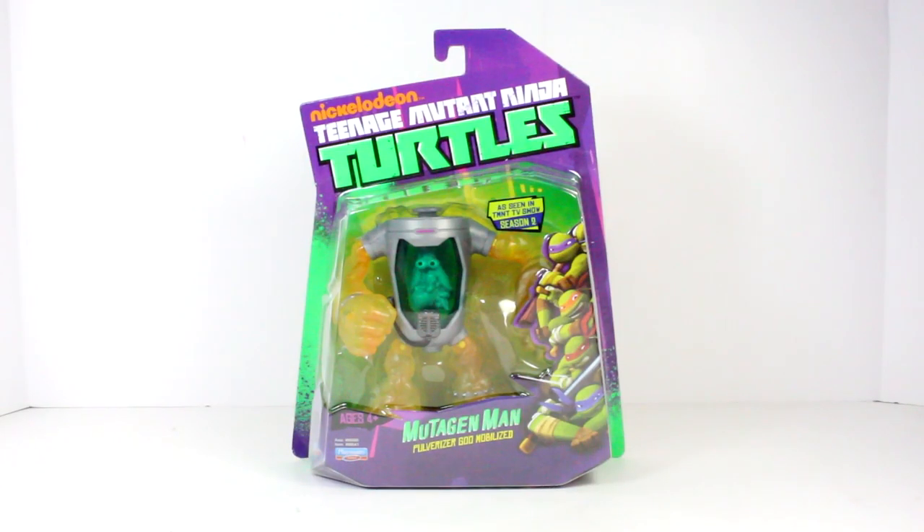Hey, what's up you guys. Shardamance Prime here doing another Teenage Mutant Ninja Turtles figure review based off the TMNT Nicktoons cartoon show — Mutagen Man.